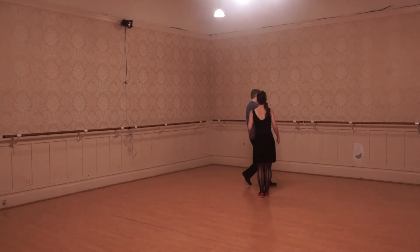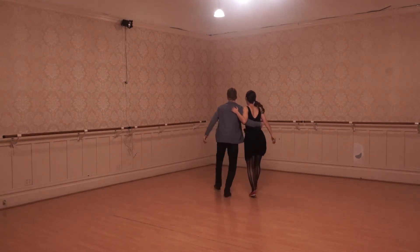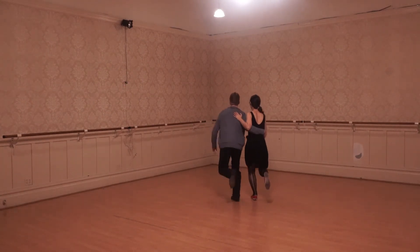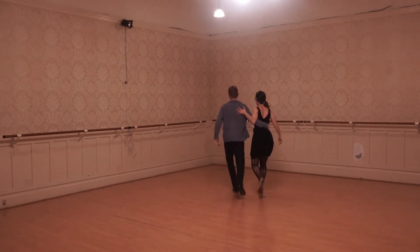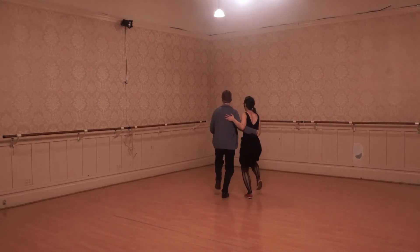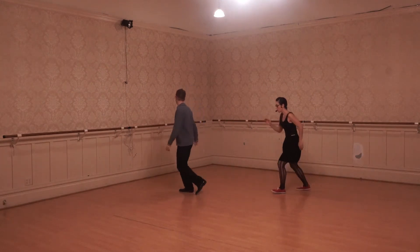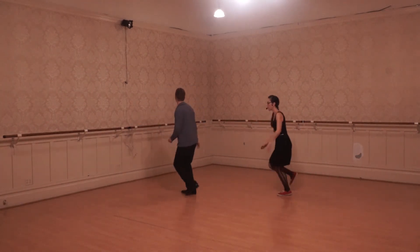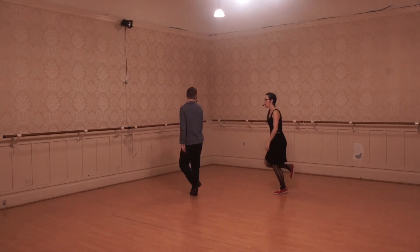Then we got into something a little bit different, and we introduced Charleston to you. So from the back, let's do side by side — it looks like this: rock step, kick, kick, and kick. Rock step, kick, kick, and kick. And if we were to separate so you can see it from the side, it looks like this: rock step, kick, kick, and kick.